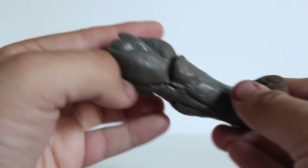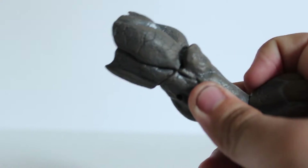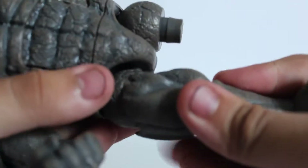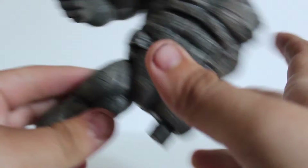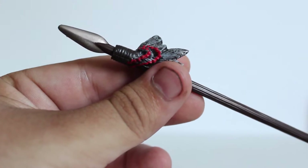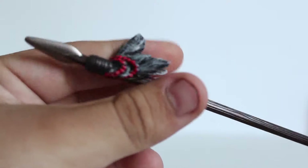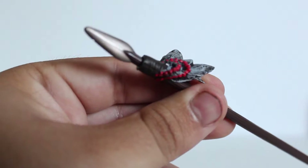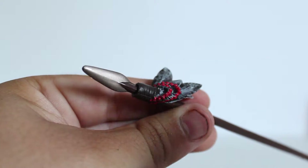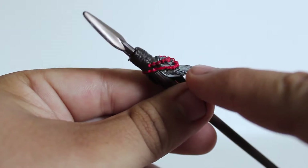Kraven the Hunter comes with the right leg for the Rhino build figure. It looks really nice. Since we're building our Rhino, let's go ahead and pop it in — we're almost done, just needing the left arm and the left leg. Kraven also comes with this really long spear, very appropriate for the character. It looks really nice — the spear color looks really cool, with a nice silver on the top and some red beads on there.